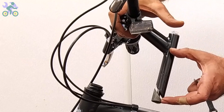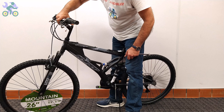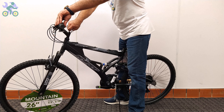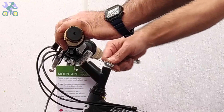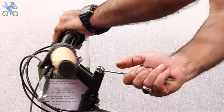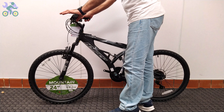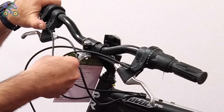The height of the handlebar is adjusted via the stem. You can increase the height by up to half the length of the stem. Look for a specific mark or color on the bar indicating the maximum height — for safety, the mark on the stem must remain inside the tube. Align the tire with the handlebar and tighten the screw on the stem to secure the handlebar in place. If necessary, loosen the screw on the top of the stem, adjust the stem in the correct direction, and tighten the screw a little.